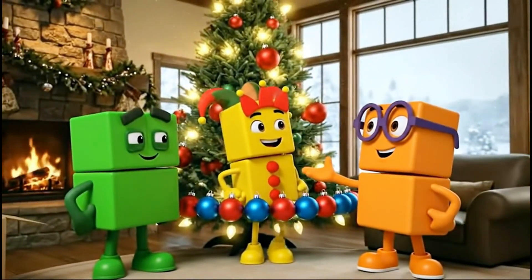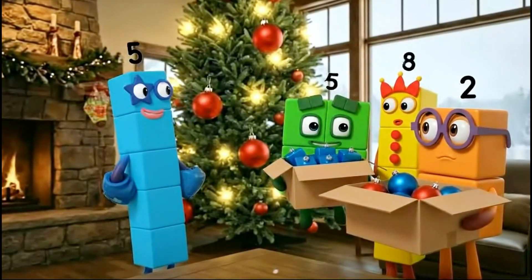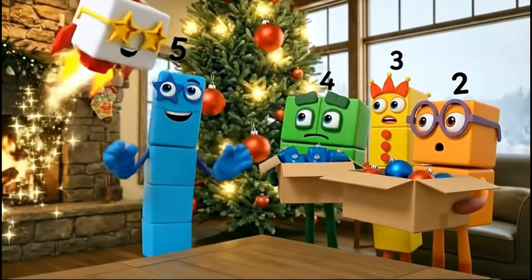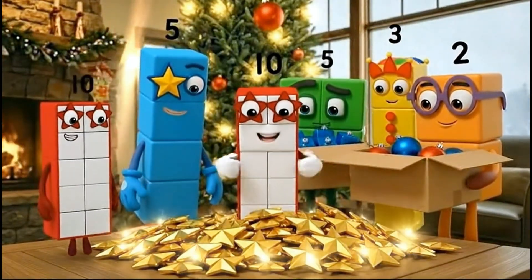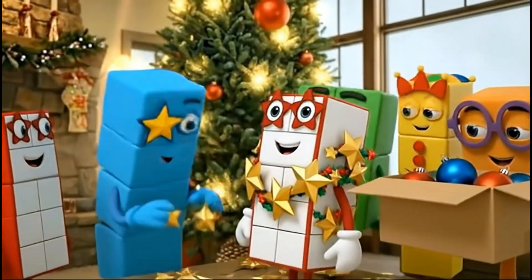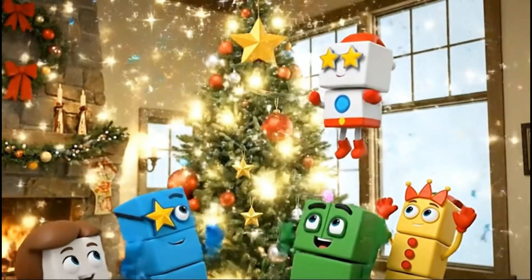Perfect pattern! Good job, team! High five! Who wants to hang the stars? I will take the five small stars. I love stars! Let's sort them by size. And I will take the big stars for the top branches. One, two, three, four, five little stars. Big stars go high! Looking good, five!